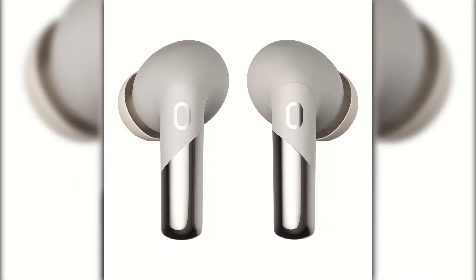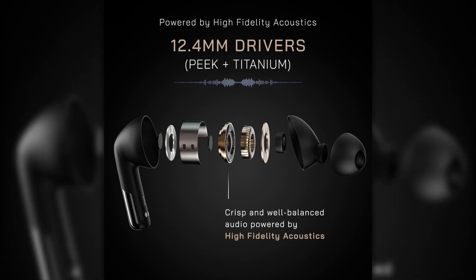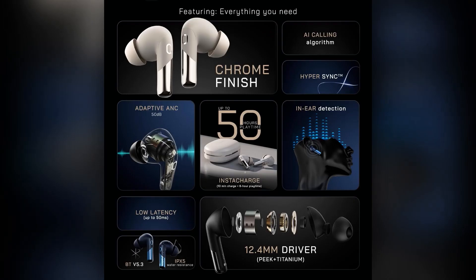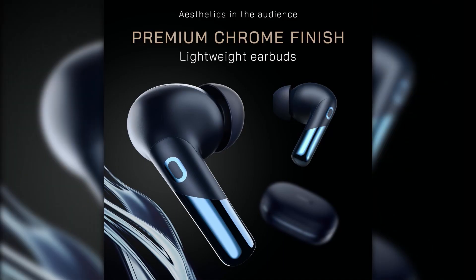The NoiseBud Zero Truly Wireless In-Ear Earbuds are a feature-packed and budget-friendly option for anyone seeking high-quality wireless earbuds. With the inclusion of adaptive hybrid ANC, impressive sound quality, long battery life, and a comfortable fit, these earbuds cater to a wide variety of users.